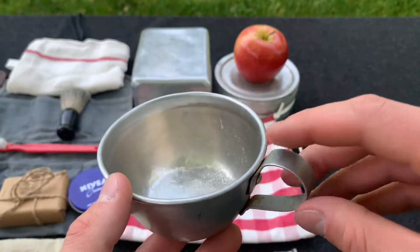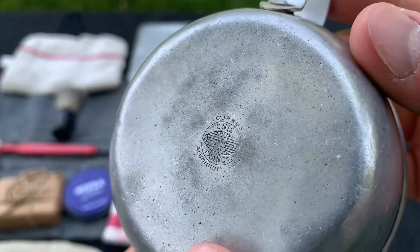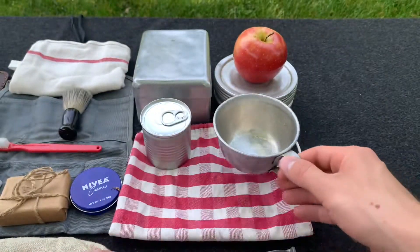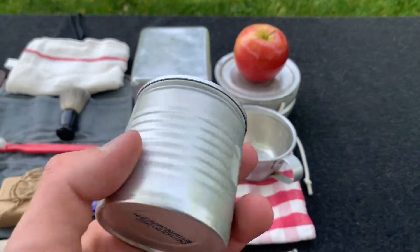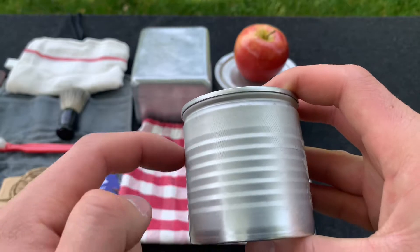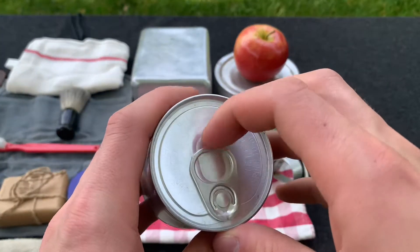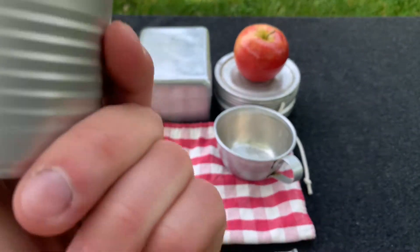Every soldier would have been issued a drinking cup. This one is actually a French made one I believe, and these are still issued to the Belgians. Here I just have a random can — I think this one is just like Vienna sausages. Now this one is not very accurate as you have the ribs in the can and the pull tab to open it, but soldiers would still have some canned food.